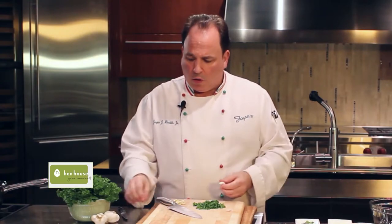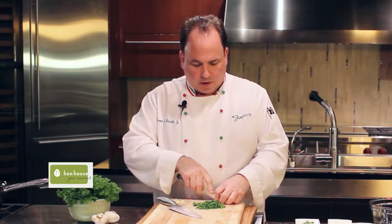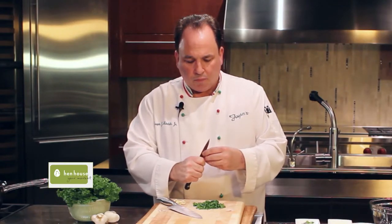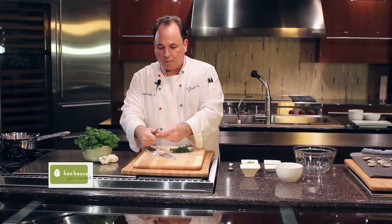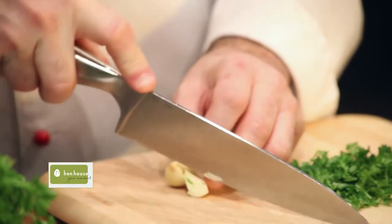Now my preference is to use fresh garlic. Take the garlic, place it on a board and hit it with your hand. All that does is release all of the essential oils and the flavoring, the perfume, out of the garlic. Get your garlic, cut off that little end, discard that. Cut it right down the middle — it'll peel back. Very, very simple. And there you have it. Then we're just going to chop it up.